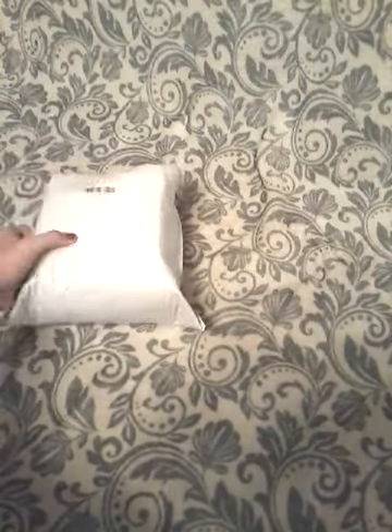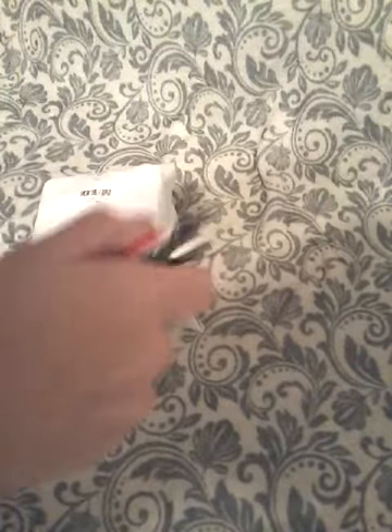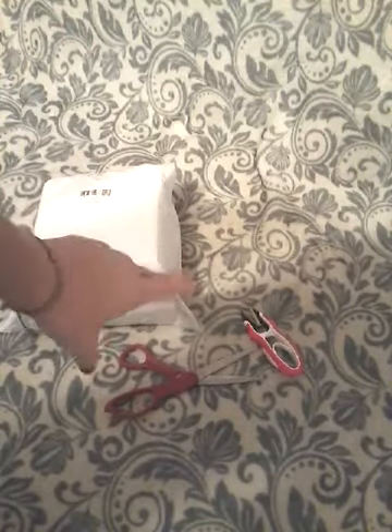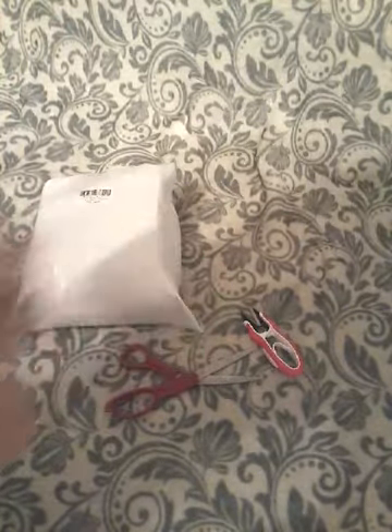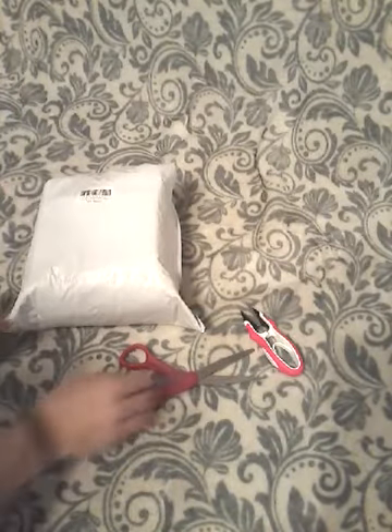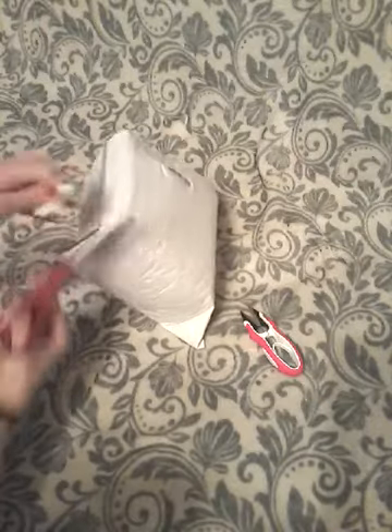Okay, so for this video I'm going to be unboxing this. I have my snips and my scissors, yay, I'm so happy to find out what it is. So first we are going to start off with the sides.